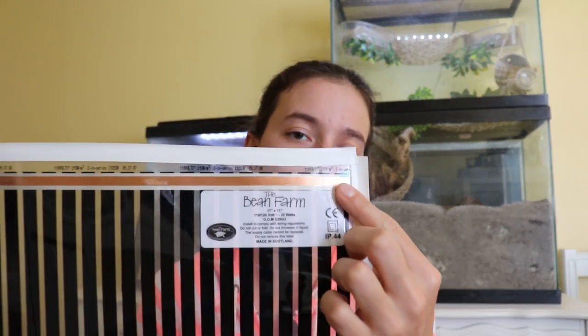The type of under tank heater I most recommend and use is called Ultra Therm. Ultra Therm is one of only two heaters that can be insulated — I'll get to that in my next point. Just keep in mind that Ultra Therm is a really good brand and they're usually significantly cheaper than some of the more popular ones like Zoo Med.